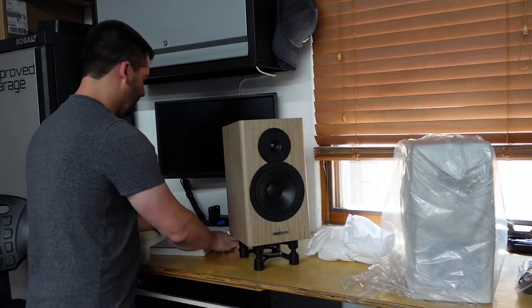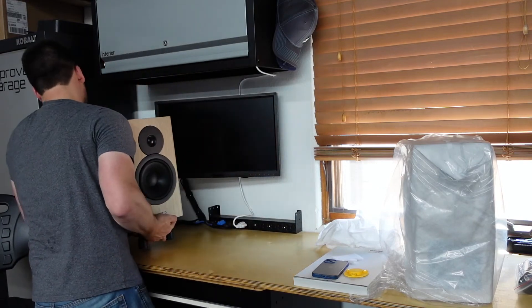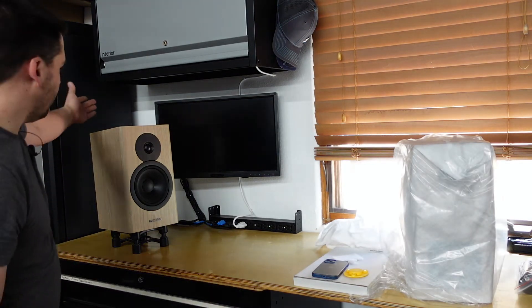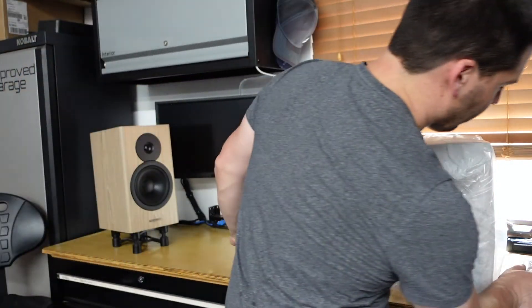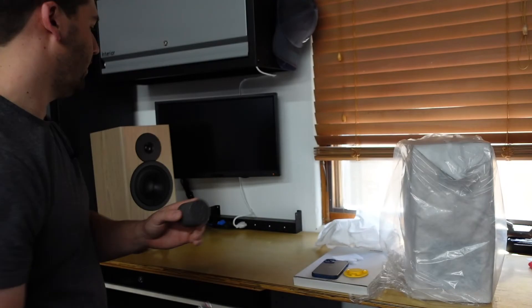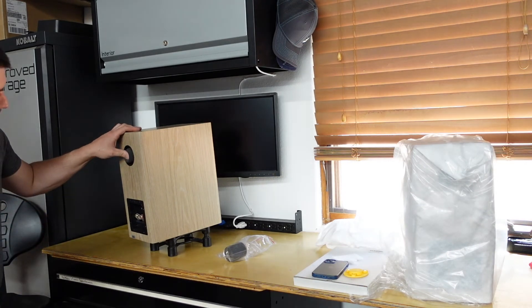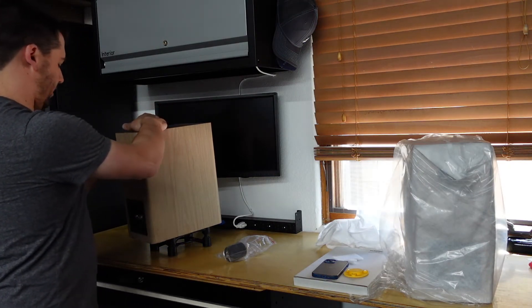I'm going to get a chance to listen to them and we'll put them into place where they belong. They did come with port plugs — they do have a port in the back. Sometimes a rear port is great for bass reflex, but in a situation like this where it's going to be in a corner with cabinets, it can increase the bass a little too much. So they give you foam port plugs in the box that are designed to fit those ports. Here's one — it's like a little foam cylinder that goes right in the back and blocks the port. There are only two settings: they're in or they're out.